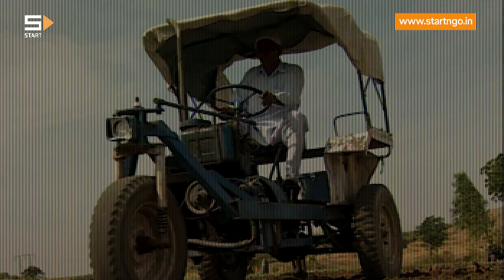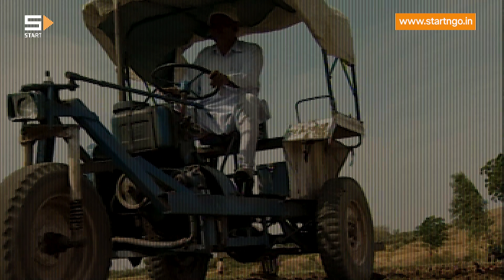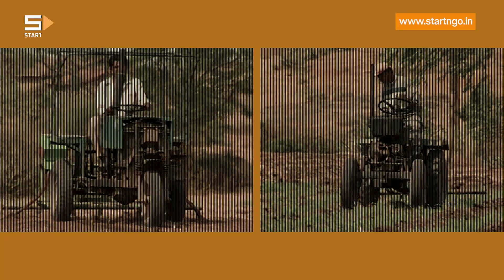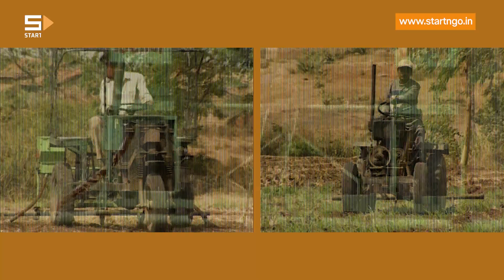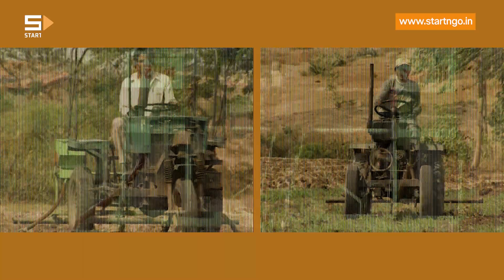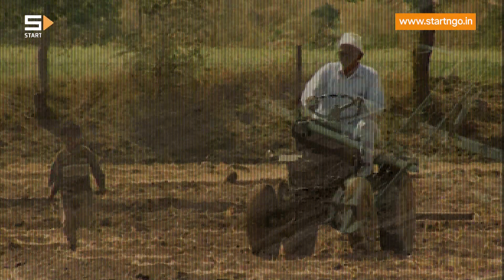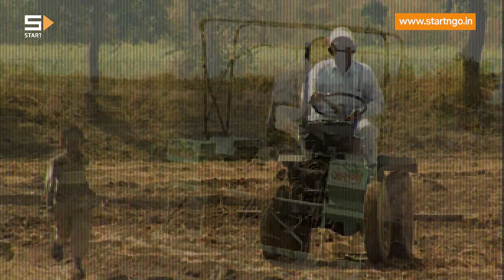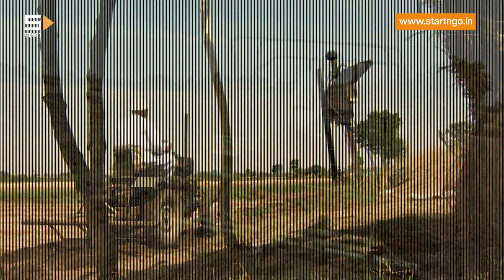The front axle is designed in such a fashion that the tractor can be made into a three-wheeled or a four-wheeled vehicle. Bhanjibhai explained that the front axle is essential while carrying out farm operations, which are usually at low speed and high load.